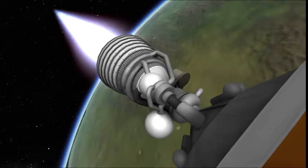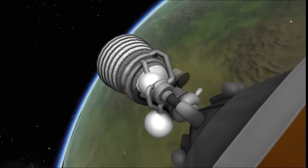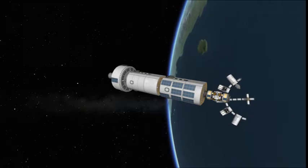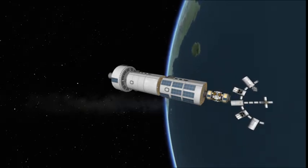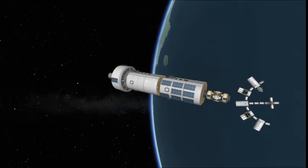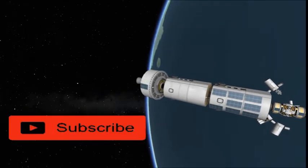Hey everyone, Astronaut98 here. Today we are finishing up the Endurance. After we hit that like and subscribe button, we will dispose of that upper transfer stage, because there's no reason to clutter up the cosmos. That's everyone else's job — especially China's.